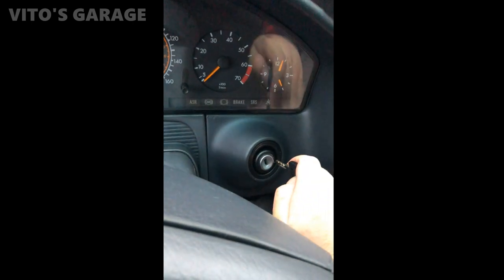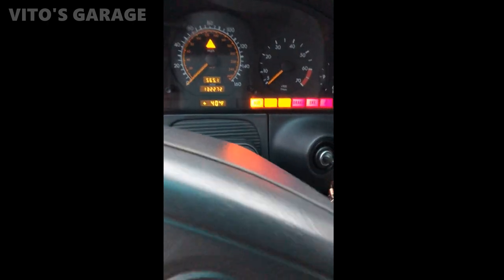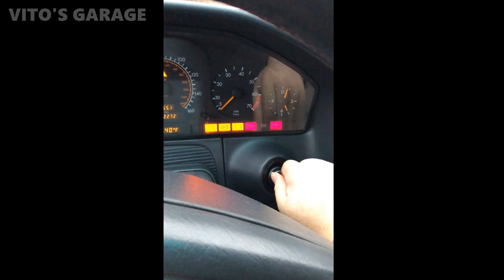Now the steering wheel is activated, and after I switch the ignition lock, everything works like it should.